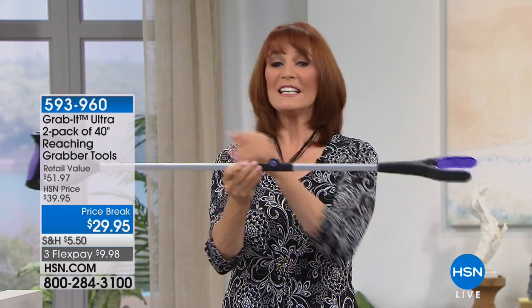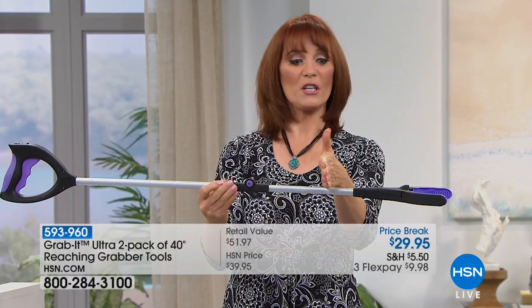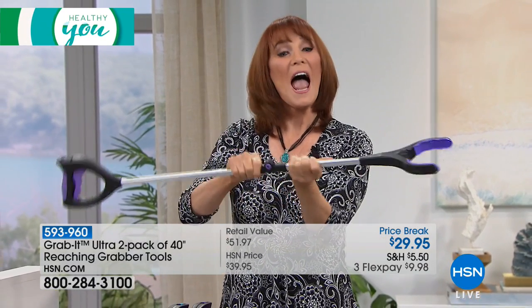Up or down you get that extra reach, and this is the deluxe which means you're getting about this much more room on your grab. On the traditional one it ends right about here, but here at HSN you get that extra reach. It does fold in half so if you want to put it next to you on your mobility chair, wheelchair, or regular chair, it'll always be with you, and of course we have the magnet.